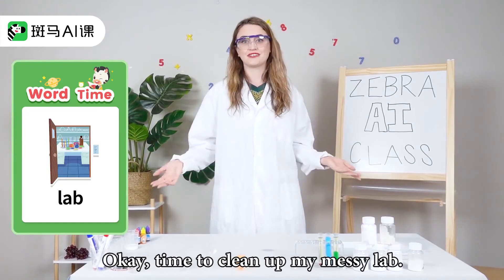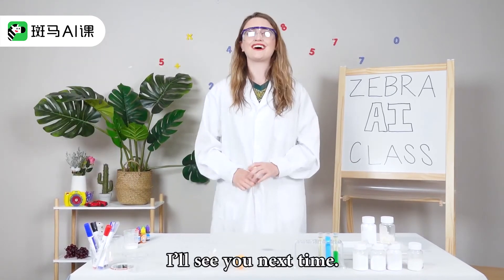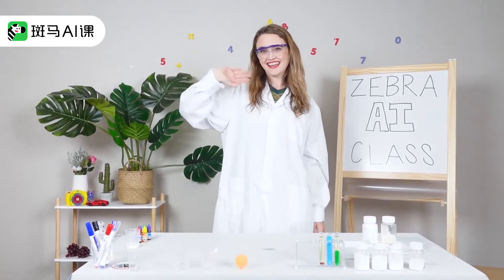Okay, time to clean up my messy lab. I'll see you next time. Bye-bye!